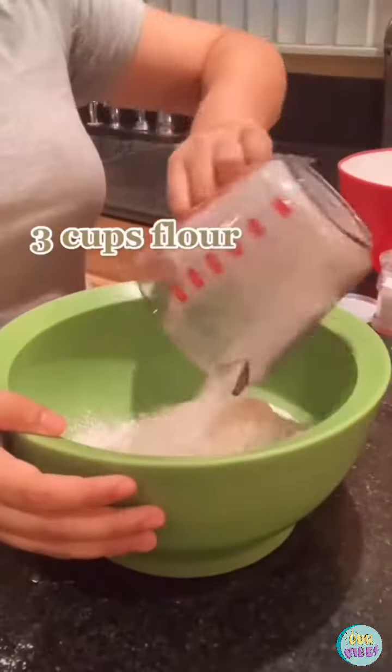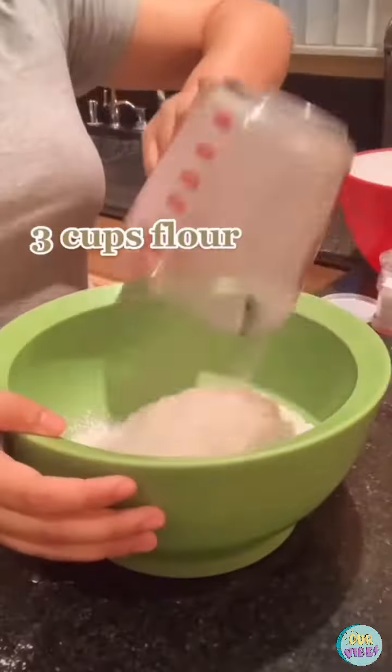To make the dough you need 3 cups of flour, 2 teaspoons of baking powder, half a teaspoon of salt, and then you're gonna add half a cup of shortening. Use your hands to incorporate it, then add half a cup of milk.